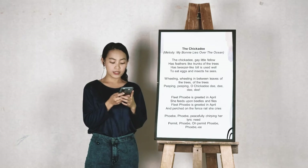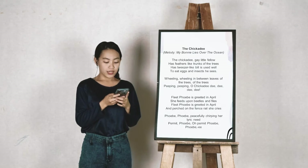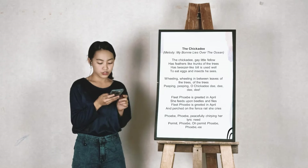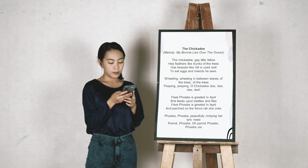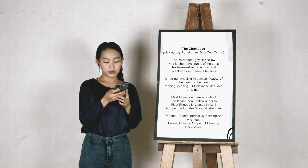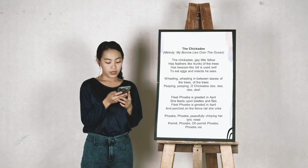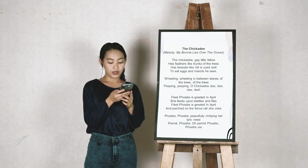Fleet Phoebe's greeted in April, she feeds upon beetles and flies. Fleet Phoebe's greeted in April, and perched on the fence while she cries. Phoebe, Phoebe, Phoebe, peacefully chirping her lyric lead. Permit Phoebe, oh permit Phoebe, Phoebe.